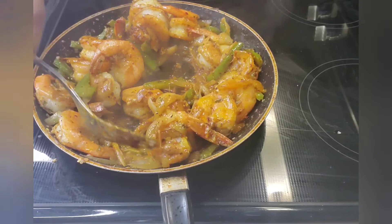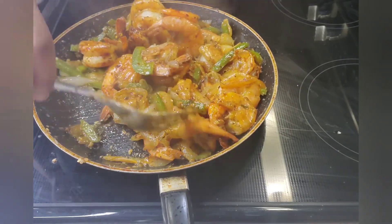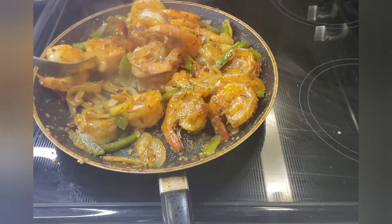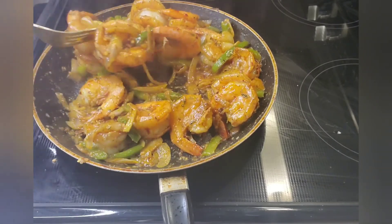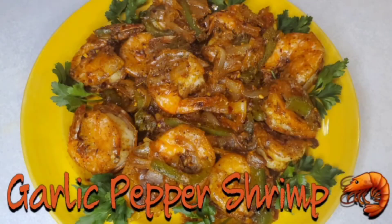I'm about to plate these up and let you see the finishing result. This is the finishing result of the garlic pepper shrimp, guys. Don't forget to subscribe to my YouTube channel and like, comment, and share this video. Until next time — peace!